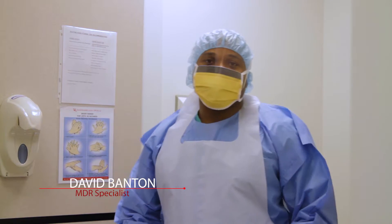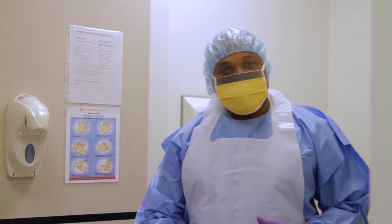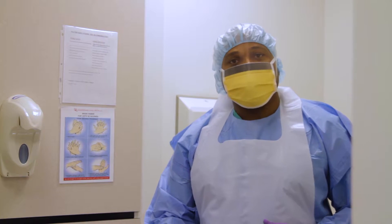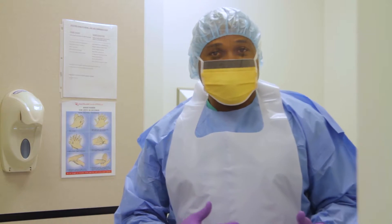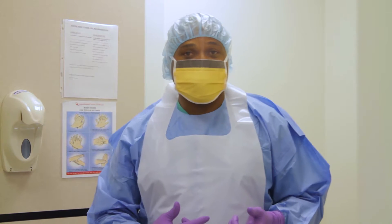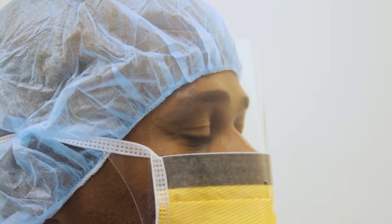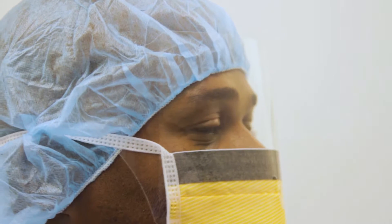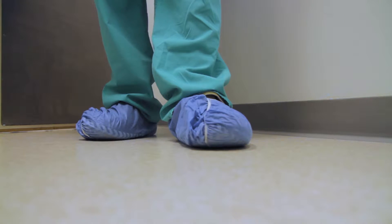The Medical Device Reprocessing Department is responsible for the decontamination, sterilization, and distribution of medical devices. When entering the Medical Device Reprocessing Department as a sterilizing technician, we have to first put on our PPE. Now that I am fully dressed in my PPE, we are going to move into the next stage, which is the sorting and inspecting of medical devices.